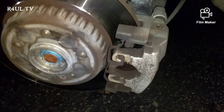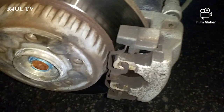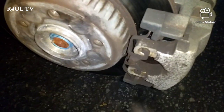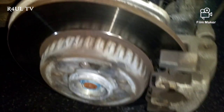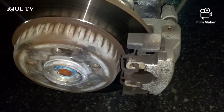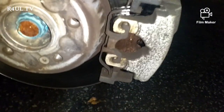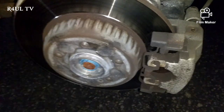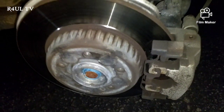It's exactly the same as a normal pad. All you do is take the bolts off with an Allen key, take the clip off, and after you've reset it on the dashboard, just push the piston back in. As you can see, I've fitted the new pads with a bit of copper grease on it.